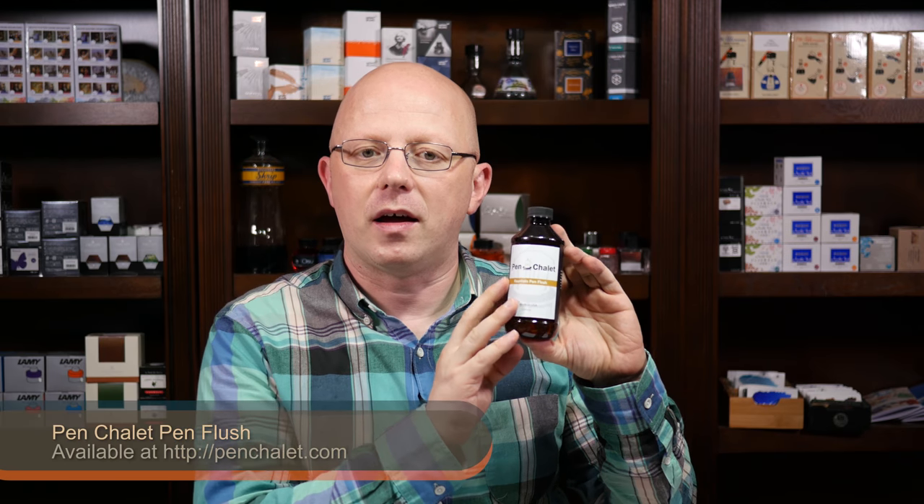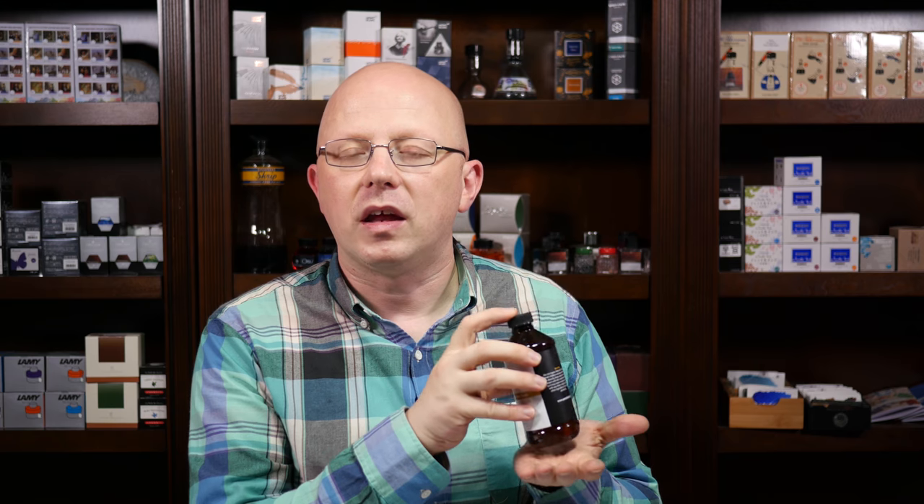This is Pen Chalet Pen Flush, which came as part of the gift bag from the Pelikan Hub event we had here in September. I didn't even know Pen Chalet was making Pen Flush. I haven't had a chance to use it yet, but we'll be talking a little bit about pen flush and pen cleaning in some of the videos this season, so this will probably make another appearance there as well.